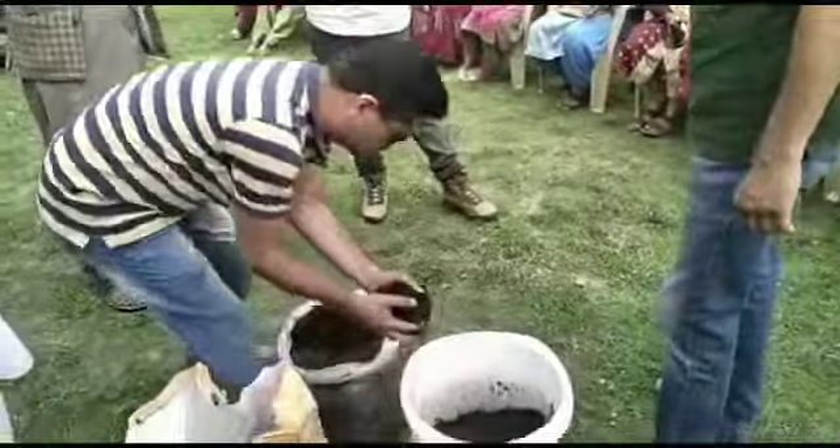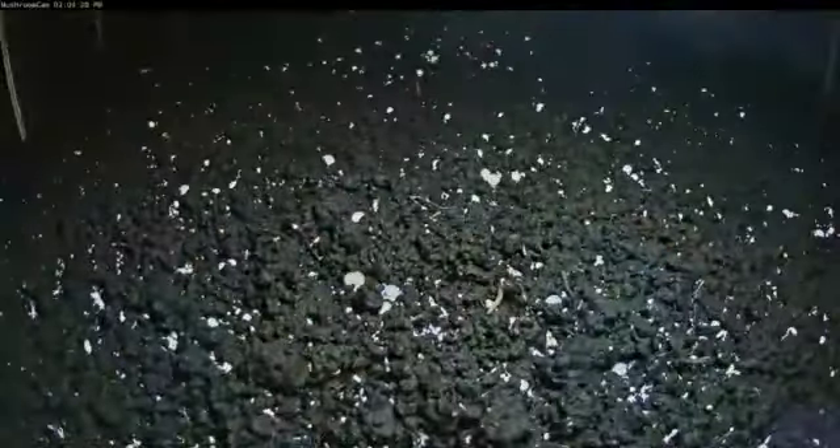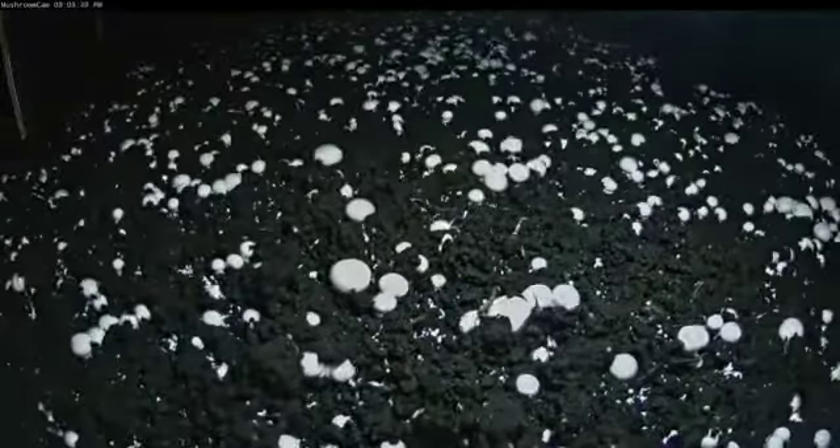After that, we will start to develop pinheads. The pinheads will be made like this.